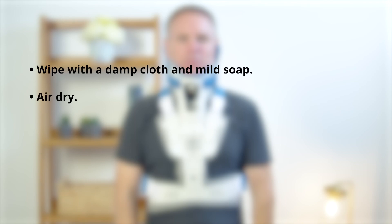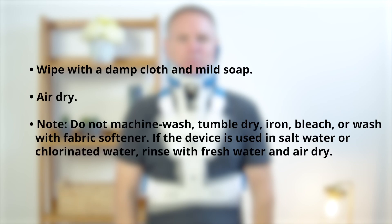Wipe with a damp cloth and mild soap, then air dry. Do not machine wash, tumble dry, iron, bleach, or wash with fabric softener. If the device is used in salt water or chlorinated water, rinse with fresh water and air dry.